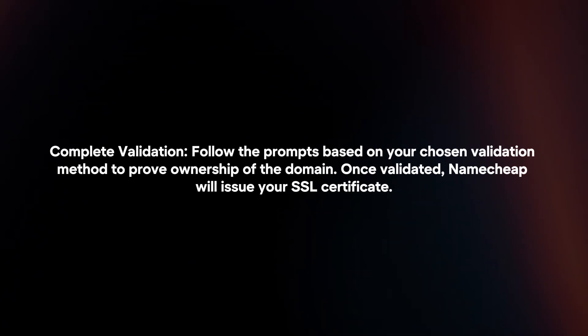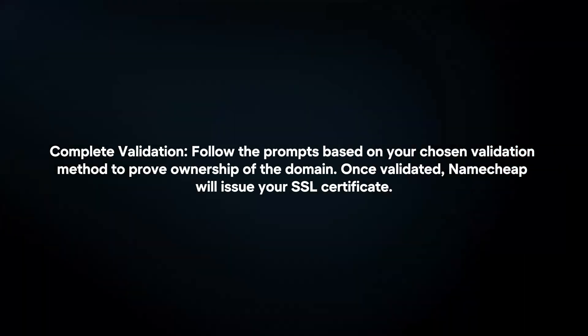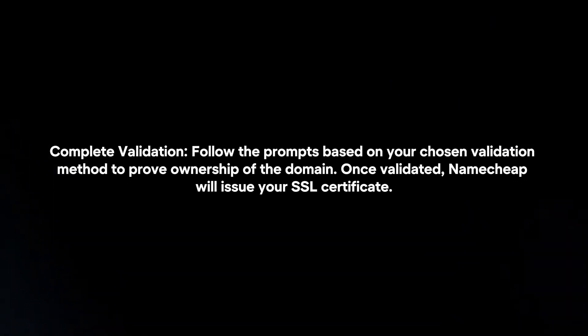Complete validation. Follow the prompts based on your chosen validation method to prove ownership of the domain. Once validated, Namecheap will issue your SSL certificate.